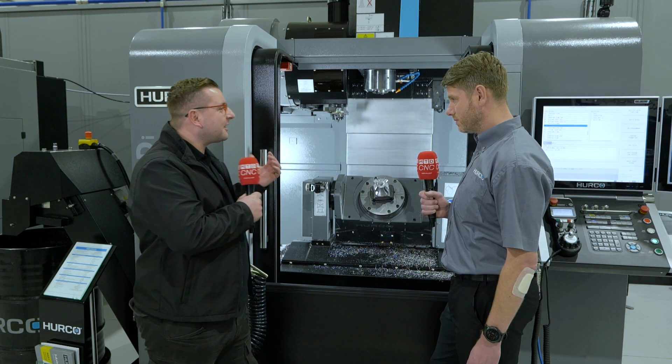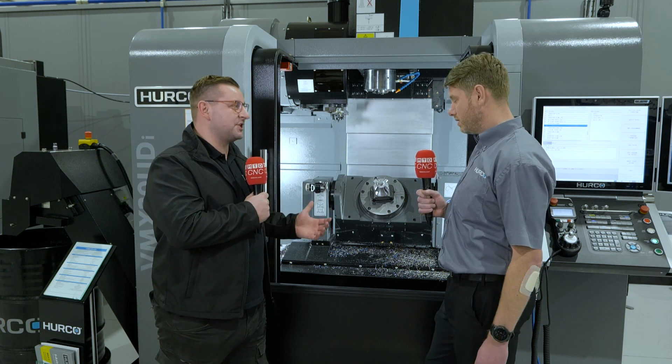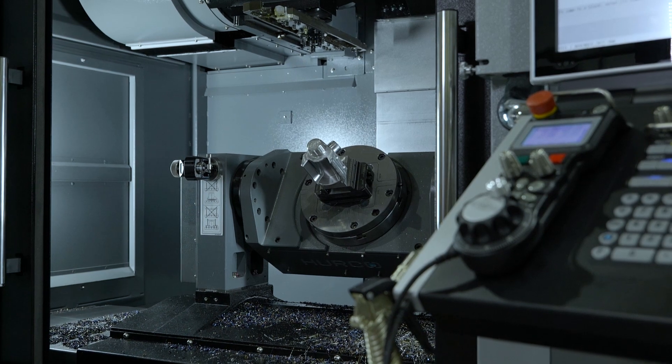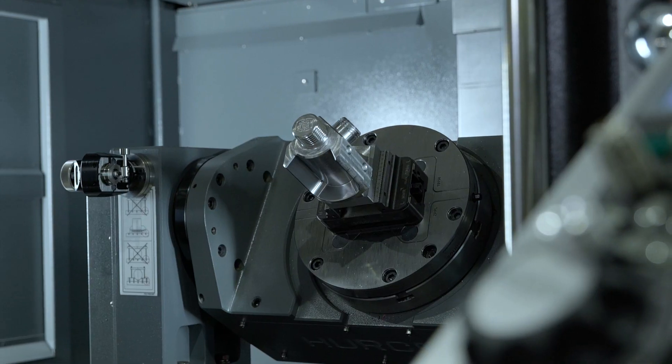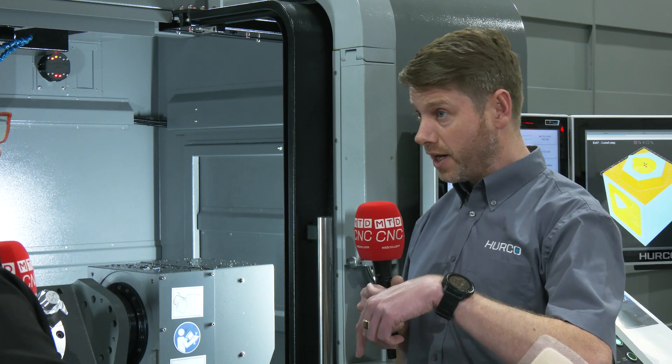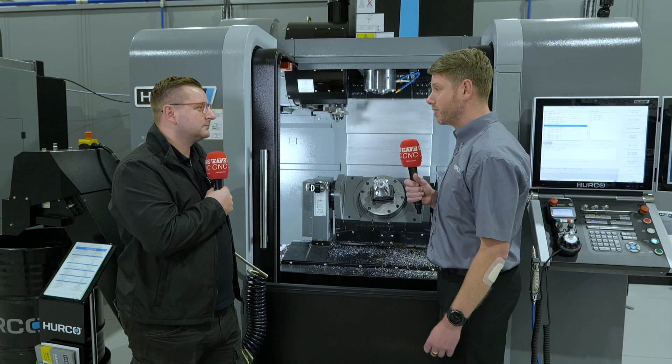So Matt, why would I choose this over your bigger machine? When you get a larger machine you do tend to come across access problems with the smaller parts, so you need longer reach tools, or you may need to lift the part on the trunnion slightly to enable you to get your tool into your workpiece. The smaller machine just gives you a lot easier access to your smaller parts.